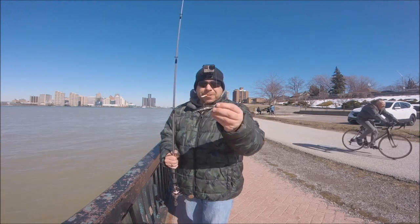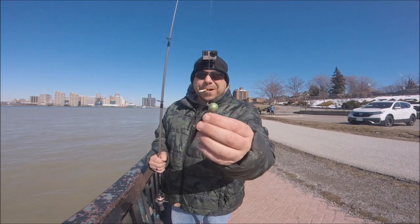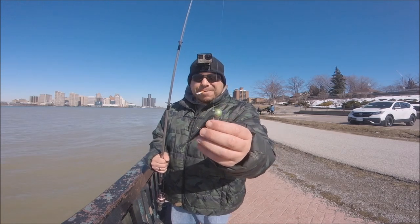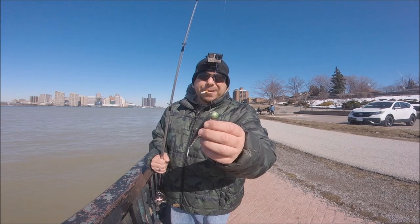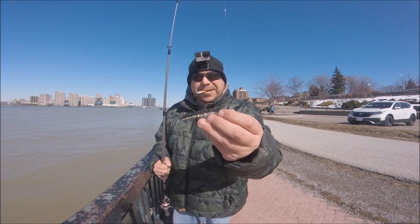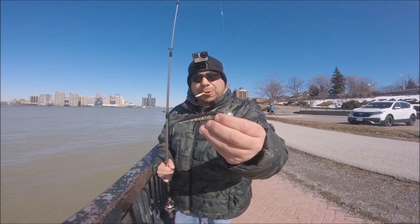So what I'm using here is a three-quarter ounce jig. It's a little windy. I like five-eighths, but if you're new to the game, you want to be one ounce to three-quarters. I'm using a Lunker City finesse minnow, black and gold.